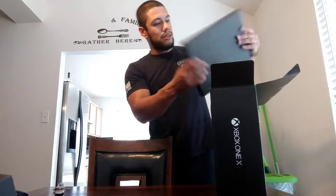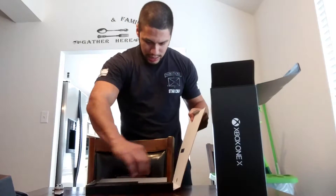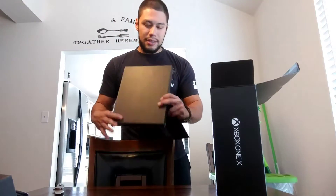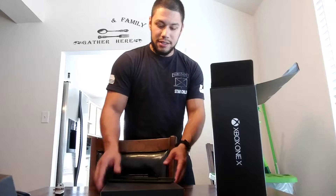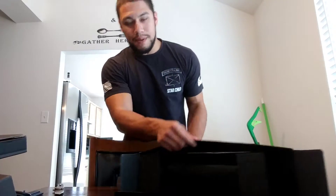So let's get to the bread and butter. I have no idea what this is. They did include it — sweet. I heard rumors about this. This is a stand if you want to put your Xbox One X sitting tall like a tower. It does include a stand, and it has little grippies on it. It's actually pretty grippy. Now let's turn this puppy sideways.